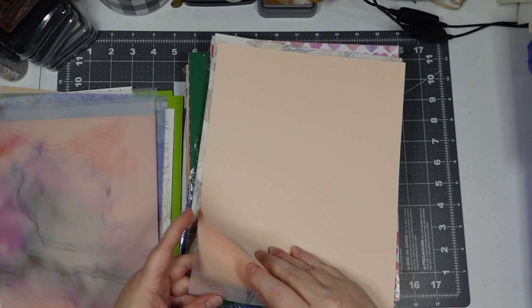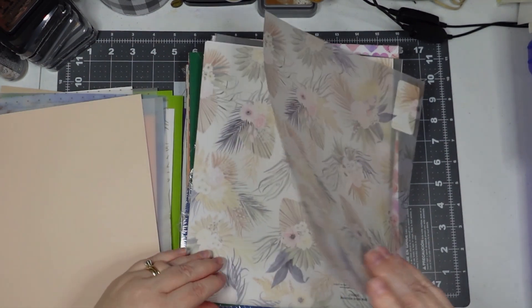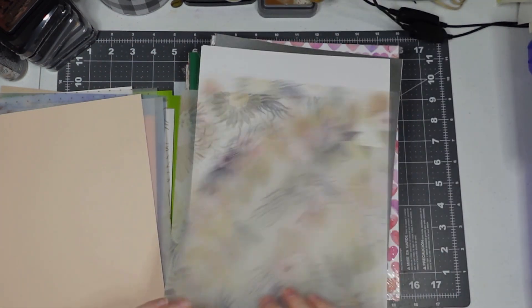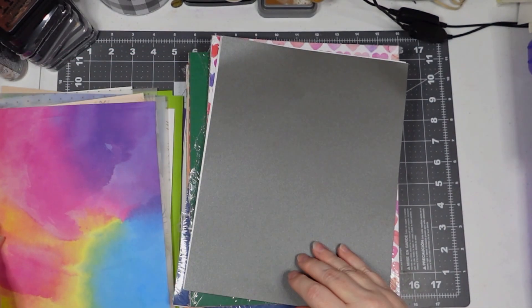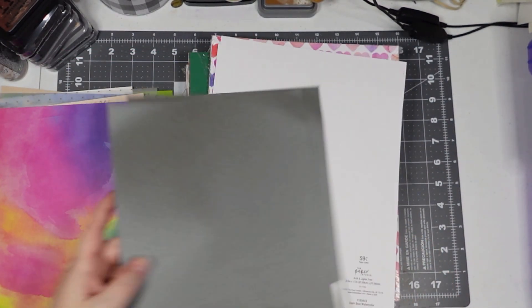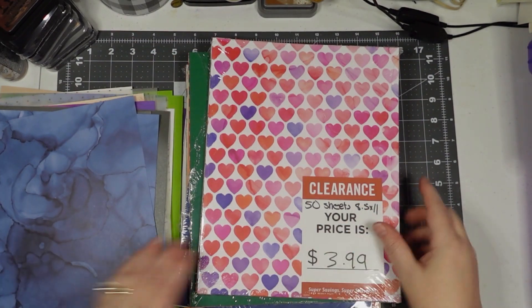This is a light peach cardstock — two of those. Two more dried floral. Watercolor bright — so this is considered watercolor. I think I had that in the other store. Graphite metallic — that's nice. Dark blue watercolor. All right, that was a cool pack!